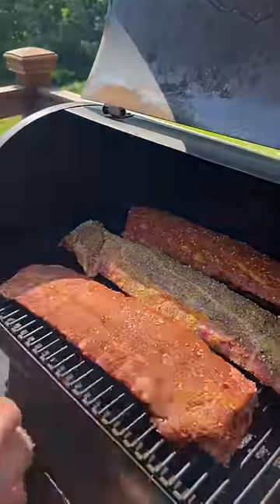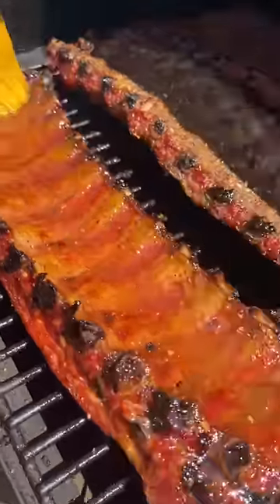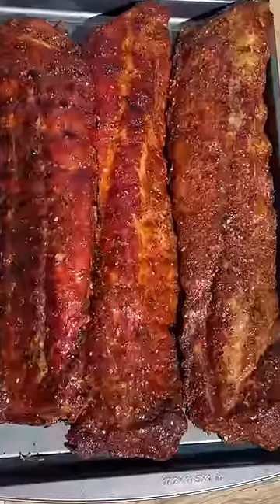Maple bourbon — butter and hot honey with a little bit of Cholula mixed in. After three hours at 200 degrees, we baste, then turn it up to 300 for a little bit. No wrapping involved at all.